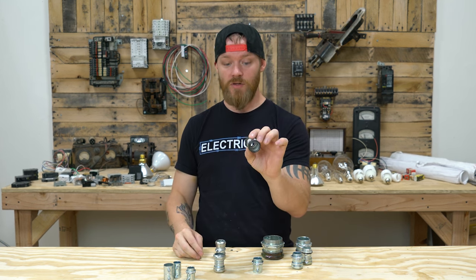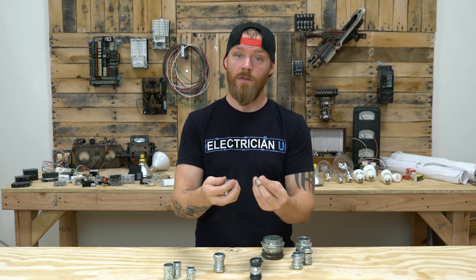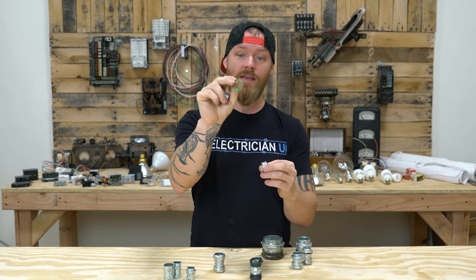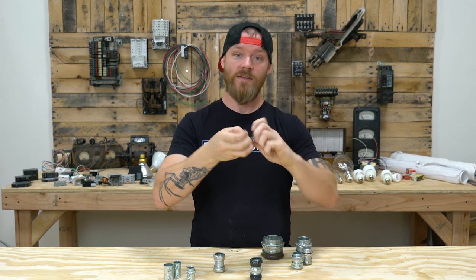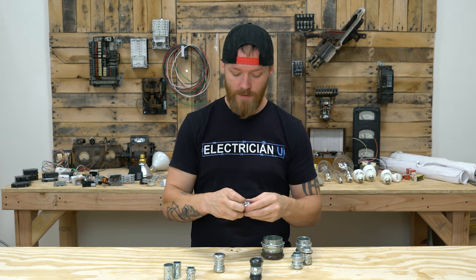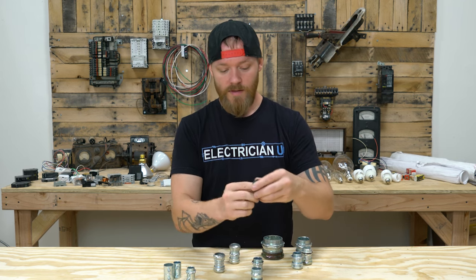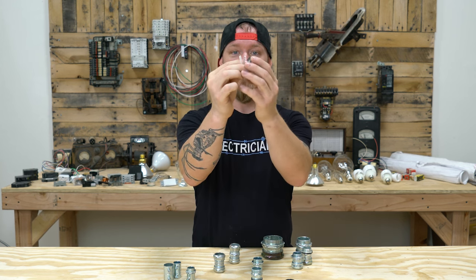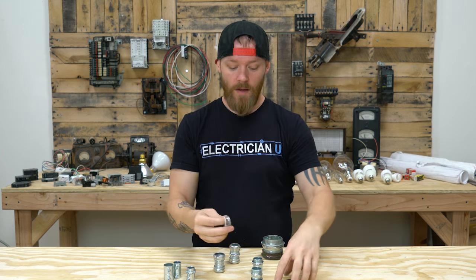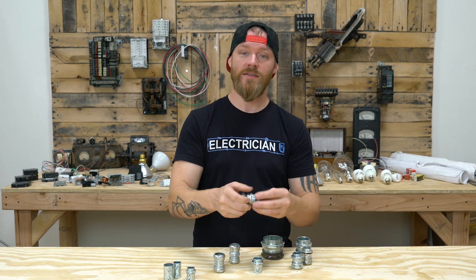Instead, you have newer style compression couplings and connectors that on the inside they've had to do some things to get away with calling their stuff rain tight. So this one has an extra little plastic ring inside of it — once you put this on and tighten it, it actually cinches around that conduit, which allows moisture to not penetrate into the conduit. This one does it a little differently — still has a plastic ring, but it also has two different metal rings. There's a little metal ring that kind of pushes this thing down, and then this is the compression piece that tightens over the conduit. A lot of different manufacturers do different things to get their UL listing for it to be rain tight, but they have to do something and it has to be approved.